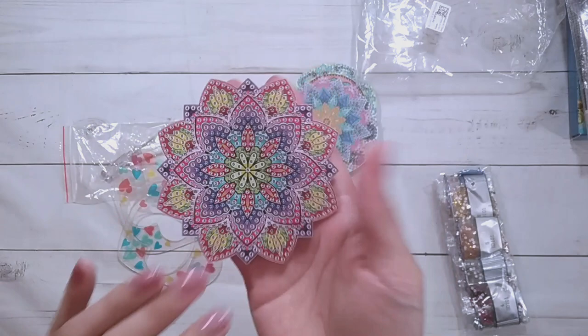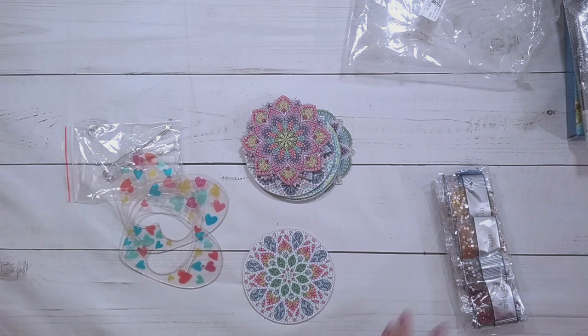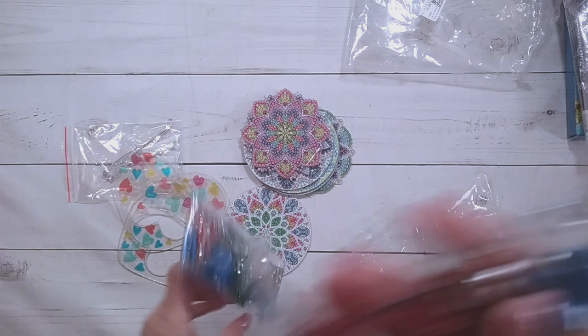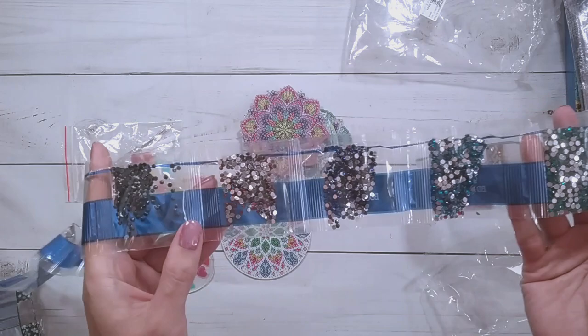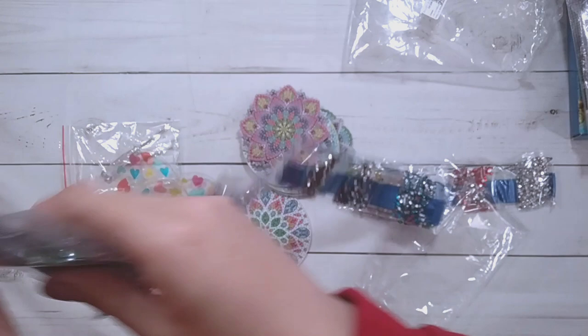You can't tell with these until it's done and painted how it's actually going to look. These mandala coasters are twelve dollars and ninety-seven cents on the website. One of the round ones measures about ten centimeters in diameter. There's a good amount of drills in this one — maybe twenty colors: some clear, red, pink, yellow, green, blue, brown, black, purple, and more green.